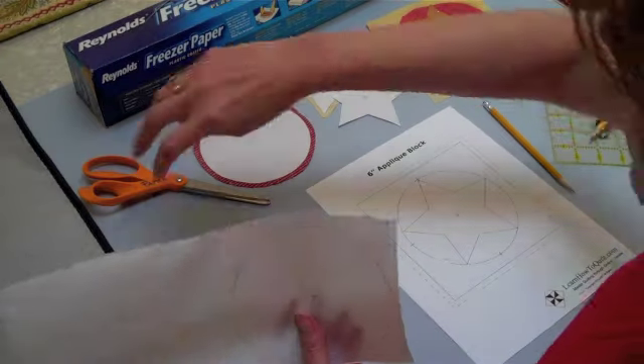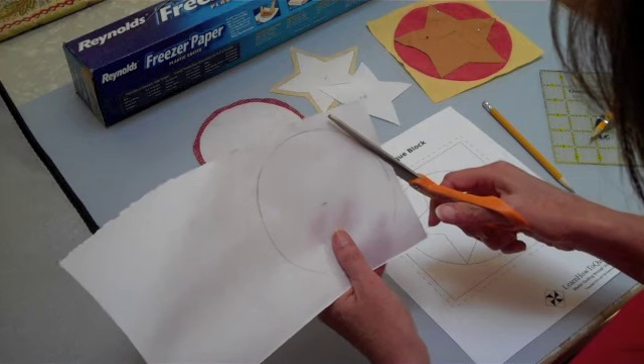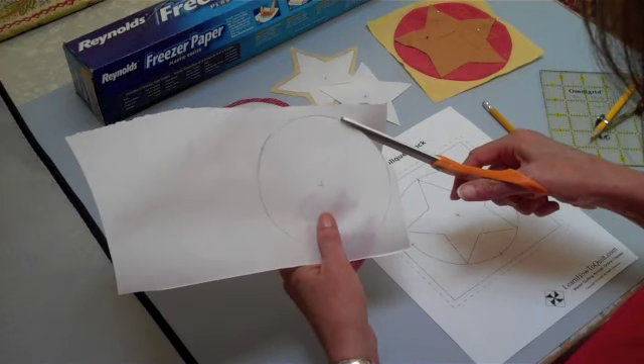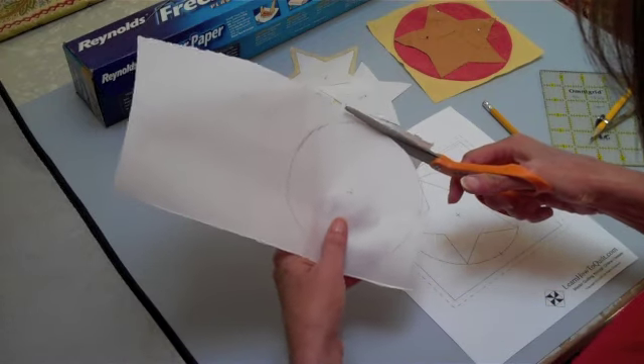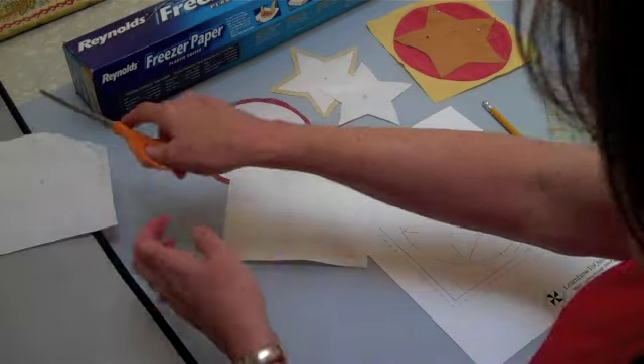Now I'm ready to cut this. So I'm going to take my paper scissors and I'm just going to cut around the edge. So you know how to do that.